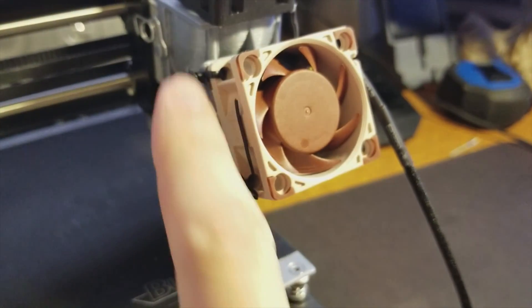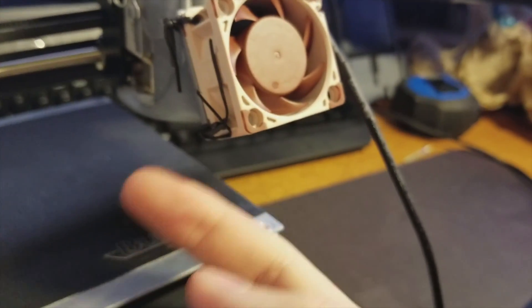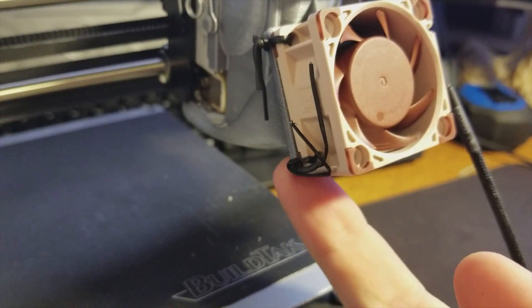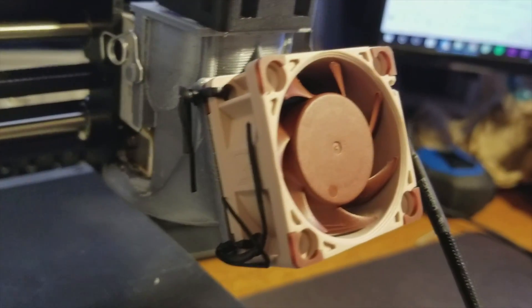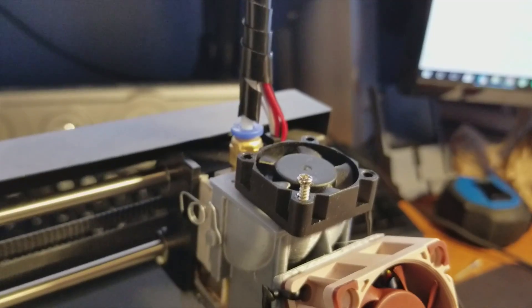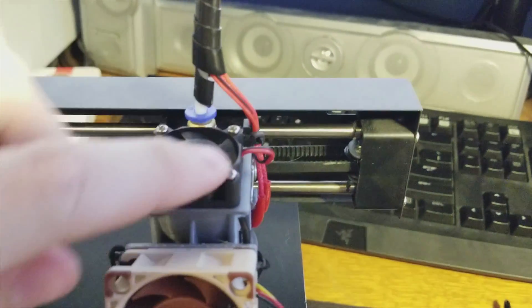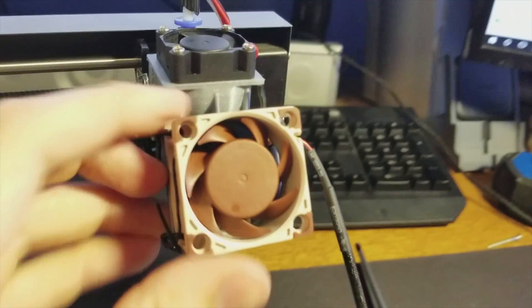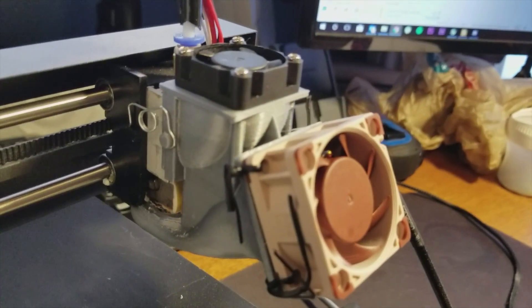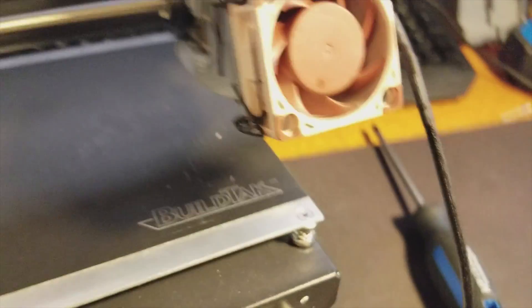Now I'm going to screw everything in. You can see I have this super jankily mounted with just wire ties at three — not even four — corners, because the holes in the back aren't quite big enough for the screws or rubber mounts. I'll see how that works out. I'll be right back — just putting those screws in. The fan is mounted and it looks fantastic.